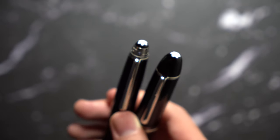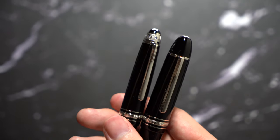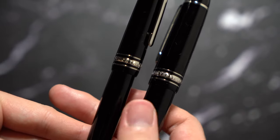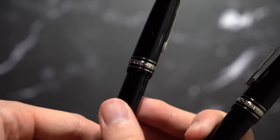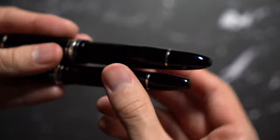They've got a snowcap logo that says they're a Montblanc pen. The 146 is very elegant — they're both platinum trims. The bands are the same, as I mentioned. The difference is the 149 has the number 149 on it, whereas the 146 doesn't. It's three rings, which is proprietary to Montblanc — if anyone else tries to use that, they get sued.